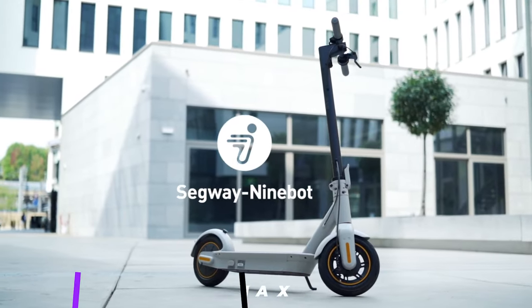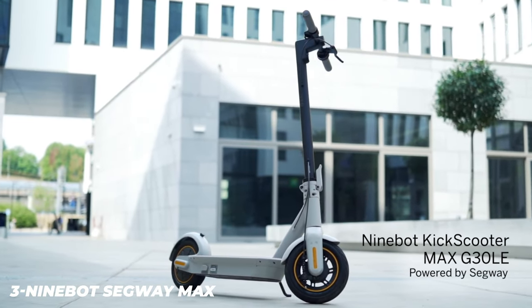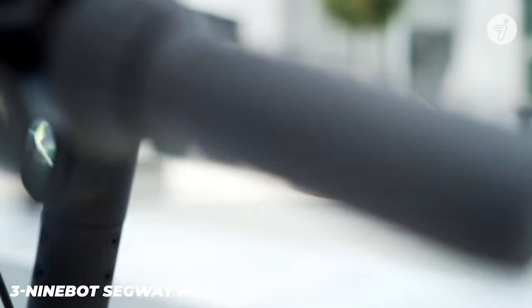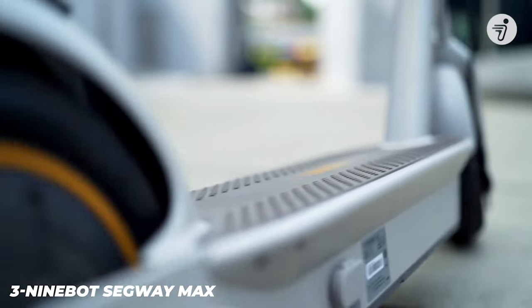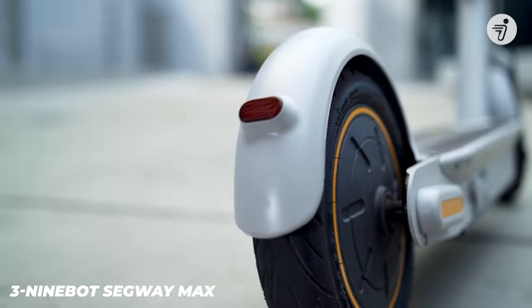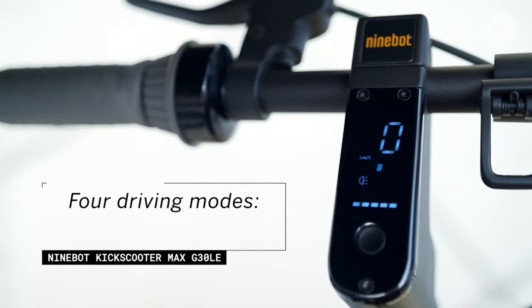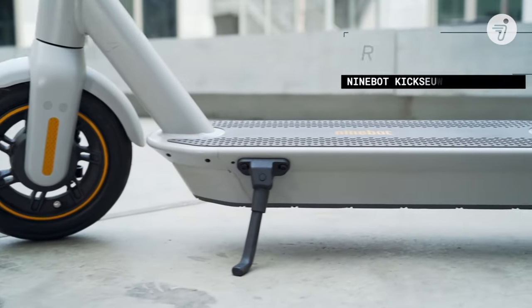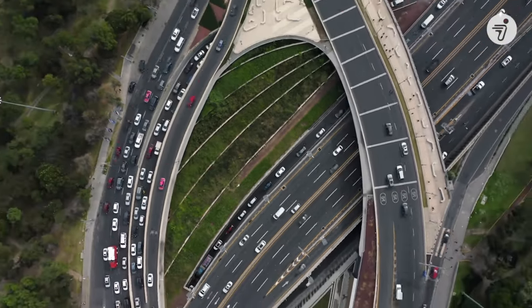If you aren't hesitant to spend a few extra dollars for top performance, look no further than the Ninebot Segway Max — the best premium electric scooter available on the market in 2022. This Segway Max model is the embodiment of years of the manufacturer's experience in the electric scooter market. The device corrects or improves most of the failures observed on previous generation models while delivering improved performance in terms of comfort and battery autonomy.